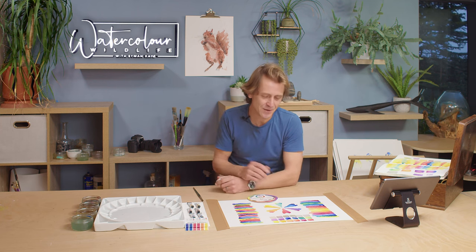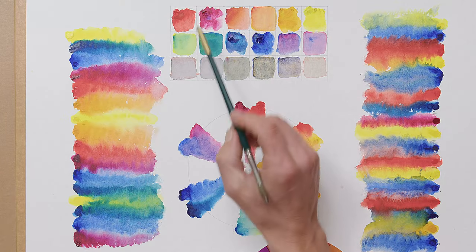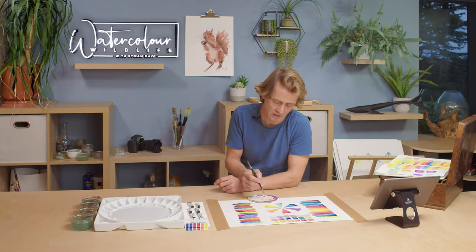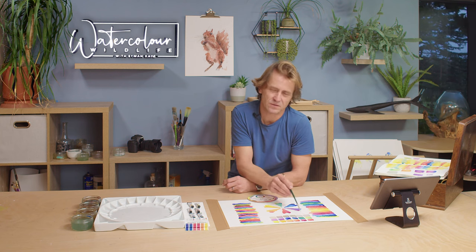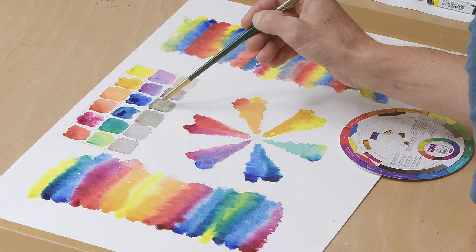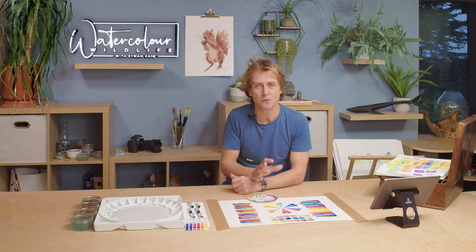By mixing each of these complementaries together you get a muted grey, because they're opposite each other on the colour wheel and they cancel each other out, producing this range of greys. You can adjust the coolness or warmth of these greys just by adding more of one of the constituent parts — if it looks a bit blue, add a bit more of the orangey red to balance it. I'm going to do a whole separate tutorial on mixing greys, but as this is about colour theory we won't go too far into that now.